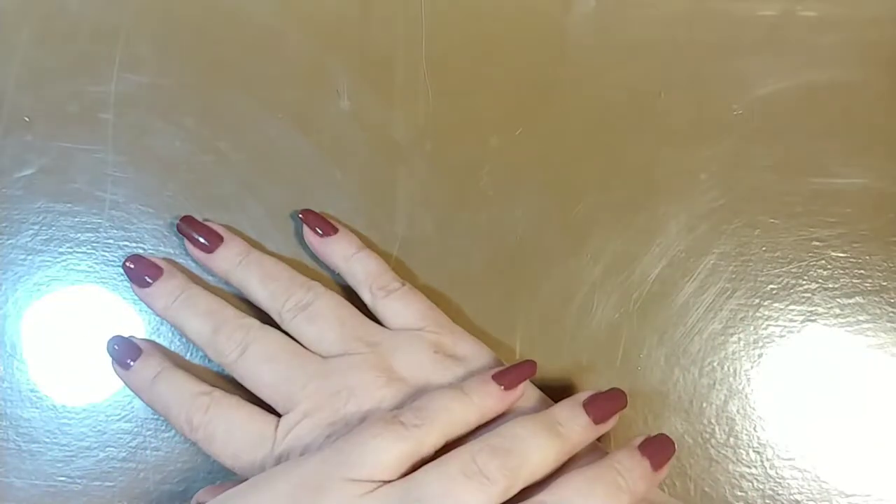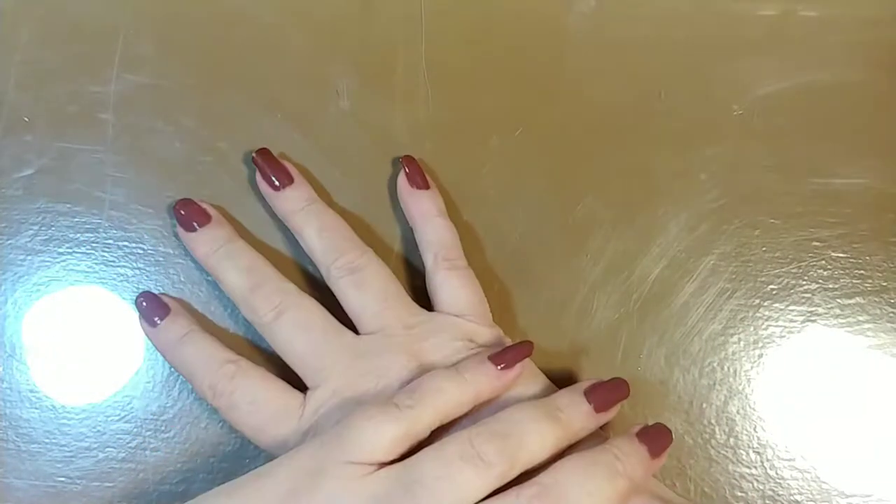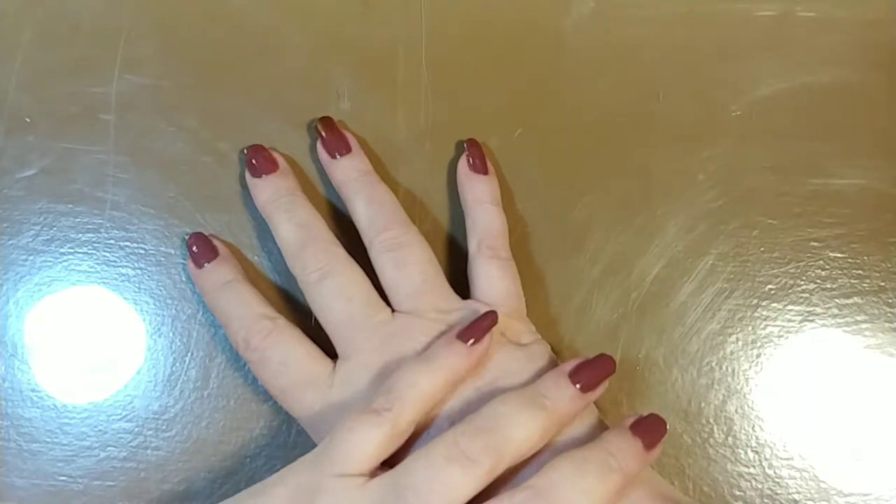Hey everybody, it's Brenda. I'm coming today to do a recorded Happy Mail video. I got a Happy Mail from Mary C. Jones. She is a subscriber and she sent me a box that won't fit here, so we're just going to pull some stuff out of the box and I will show you what we have.